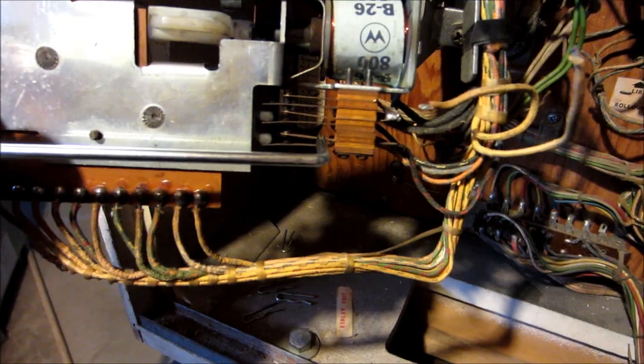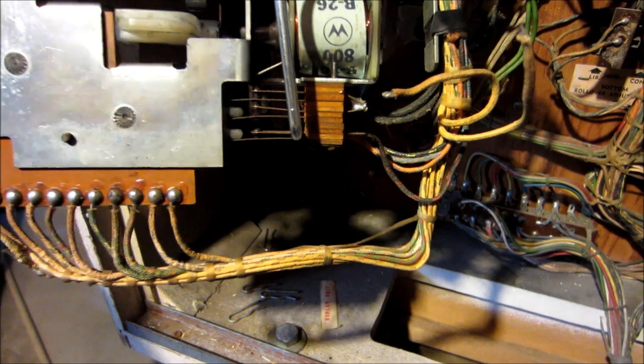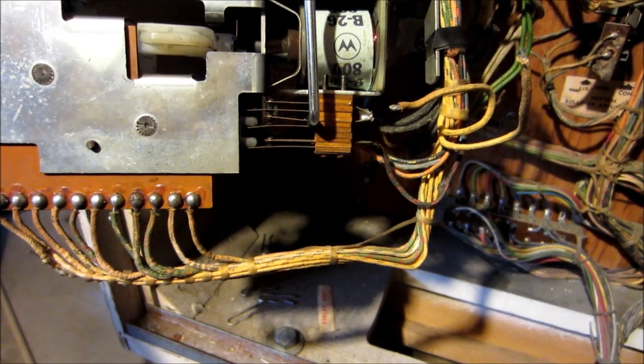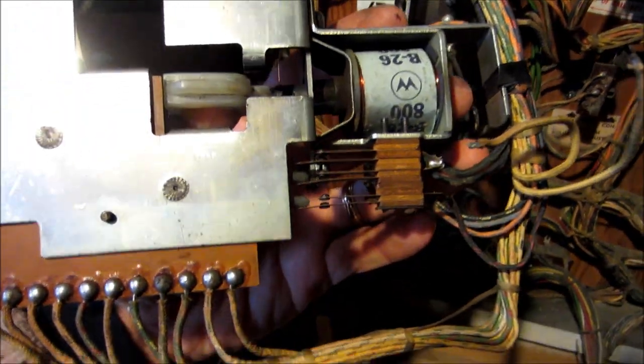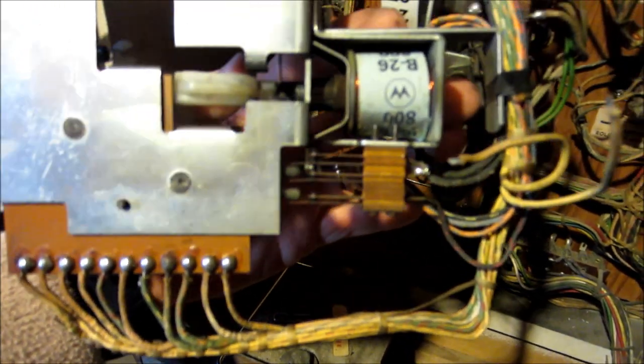To adjust these switches, I moved it to the 0 position so the switches are as far down as possible. Take the switch adjustment tool, put it in on the short arm close to the switch stack, give it a little bend, do the same thing on the second switch. The idea is to get them close but not touching. Now let's see what happens when I activate the coil. They're both touching now, they're both closed - so that's the way it should work.